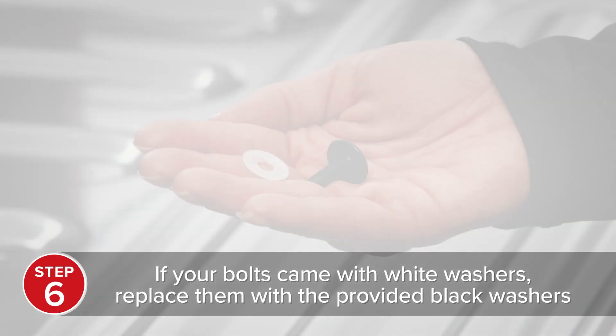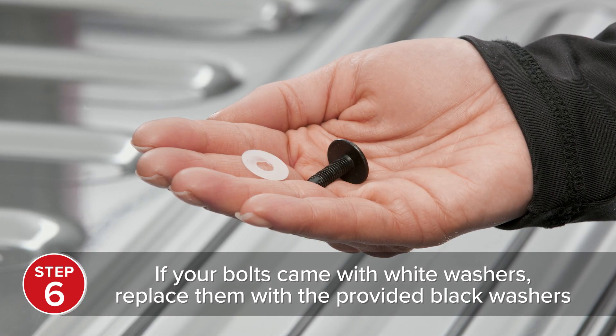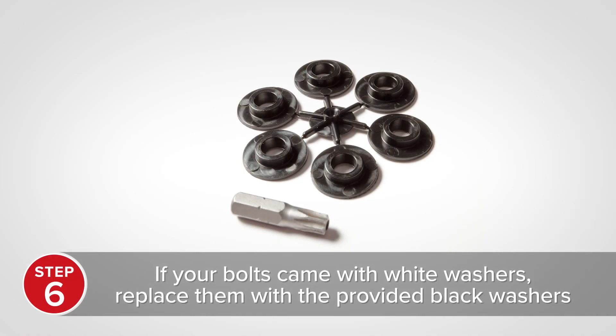If your bolts came with white washers, remove the white washers from the bolts and replace them with black washers provided in the parts kit.